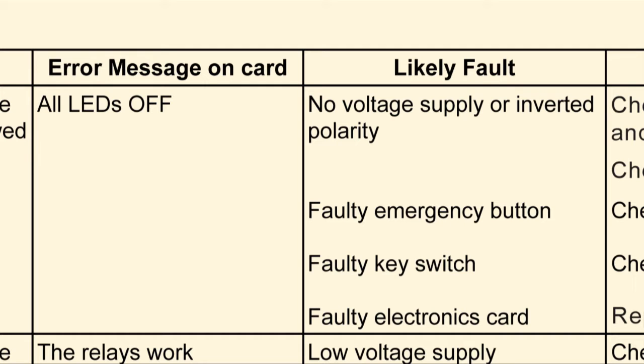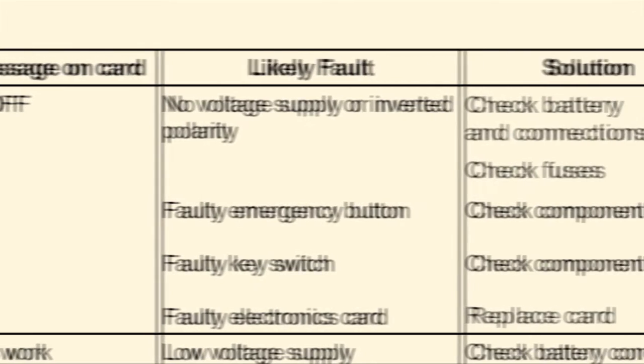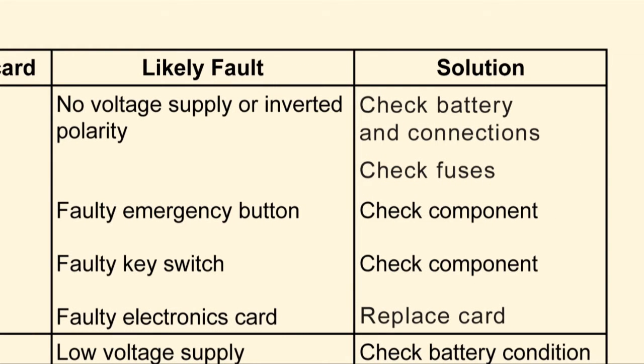The manual suggests a number of possible solutions to rectify the problem. Check that the battery is charged and its connections are secure, check that all the crane fuses are intact, and check and replace the controller card if necessary.